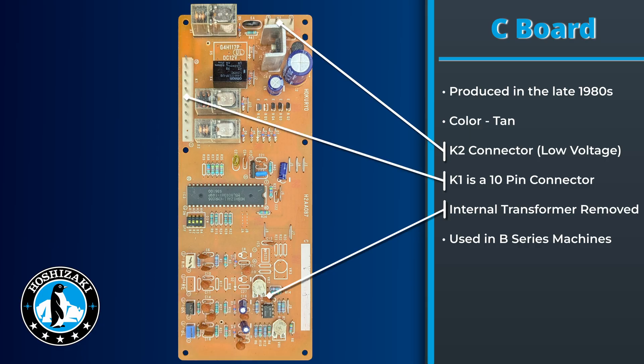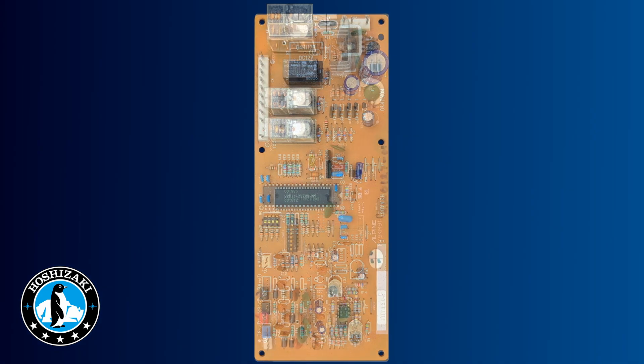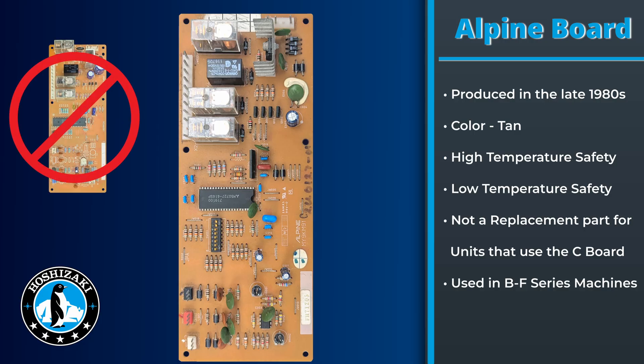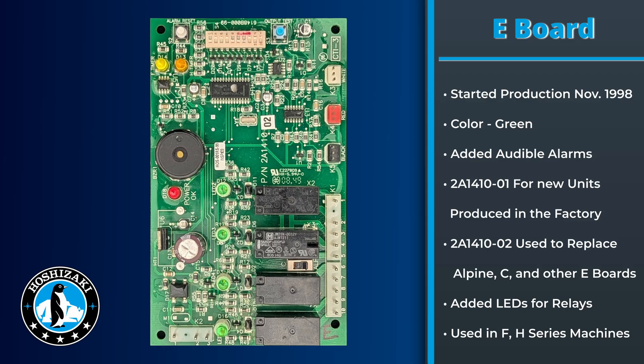The C board is also the first board with a 10-pin connector. With the introduction of the C board, we also added series modification numbers starting with the B model. In the early 1990s, we added the Alpine board to our lineup. This board added a high temperature and low water safety feature. Though similar, it is not interchangeable with the C board. It can be found on some B models and was used all the way into some F models.